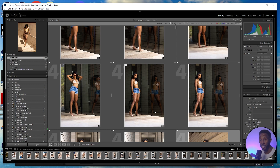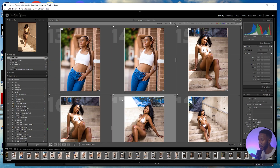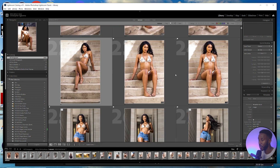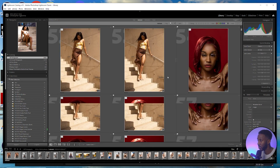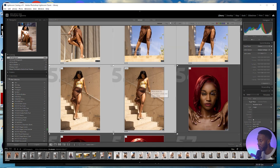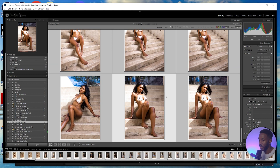The first thing you're going to want to do is open up Lightroom, then go to the images you want to send over to your client, select them, and put them into a collection. Click on one, shift-click the others, then hit the plus sign and click 'Create Collection.' You can name the collection whatever you like — I'm going to use just the date — then create the collection.